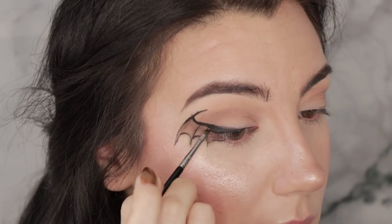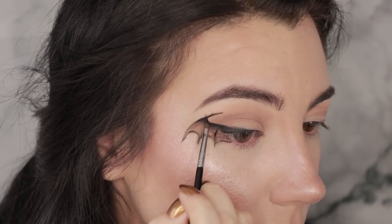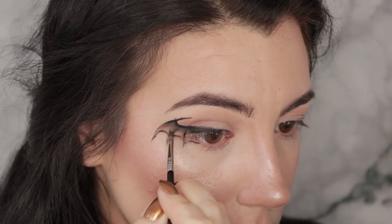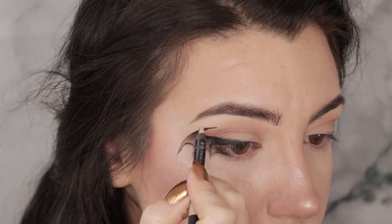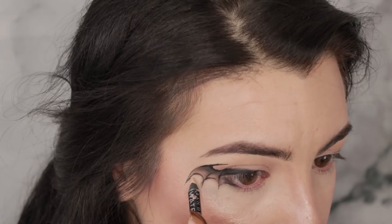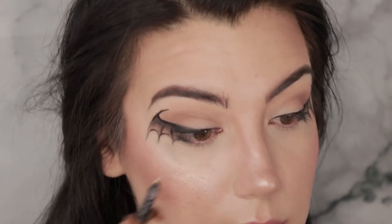Still using the same brush, I'm going to use that black shadow just to shade the upper portions and outer portions of these wings. Then I'm going to pick up the Urban Decay 24/7 Waterline Pencil in the color Walk of Shame — just a super nude shade — and use that to erase any mistakes along the edge. It's kind of like magically having an eraser when you use a nude pencil like this. Now that the wings themselves are done, I'm just going to brighten up the waterline with the same Urban Decay 24/7 pencil in Walk of Shame.